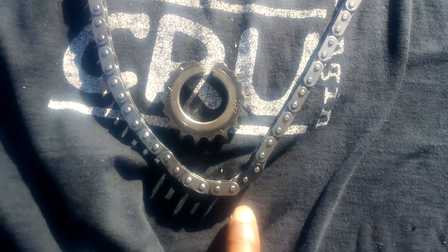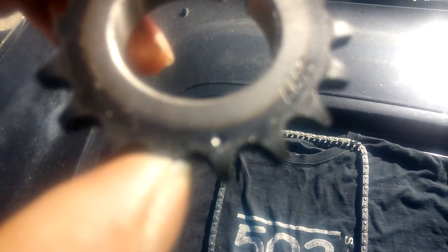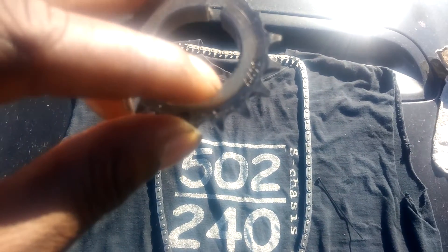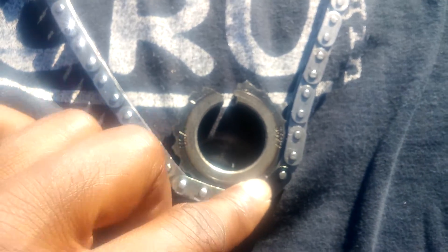There are a certain number of links between the colored links on the chain. It'll tell you which link is which - if it only comes with one colored link, you'll find that in the factory service manual. There is a little dot on your crank sprocket or crank gear. That dot on the crank gear is supposed to line up with the colored link on your timing chain. If you don't have that colored link for whatever reason, you can count out the links in between - there's a certain amount for each one, so you can figure it out.